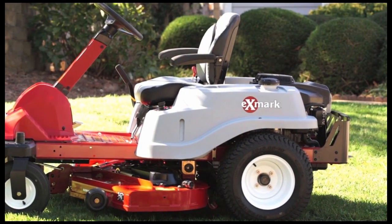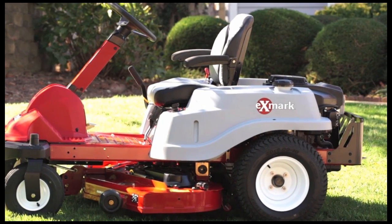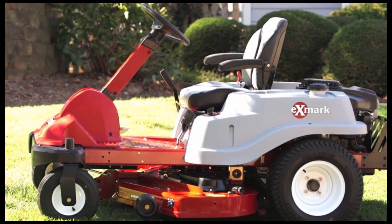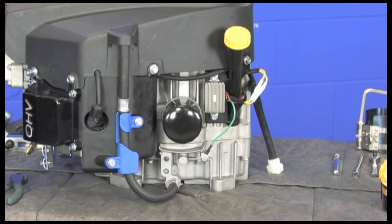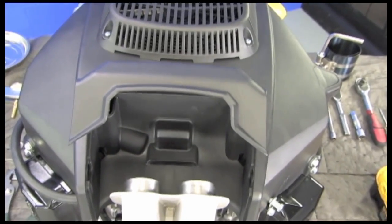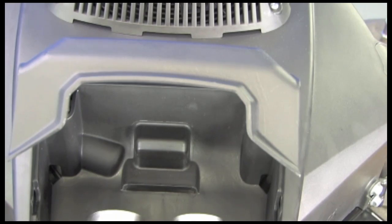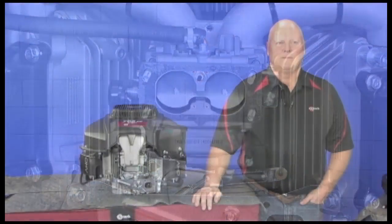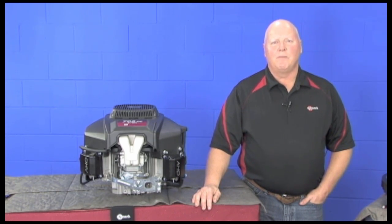Let's recap the key features of the new engine. It will be used exclusively on the 2015 Model Quest this year and then could be expanded into other models. The key features include the easy-to-use oil drain hose, the air box design and air intake system, the cast aluminum intake, and the dual barrel carburetor with the vacuum choke release. That's Exmark Engine 101 and we thank you for your time. We hope you found the information helpful and that this will increase your comfort level in selling and supporting the new Exmark engine.